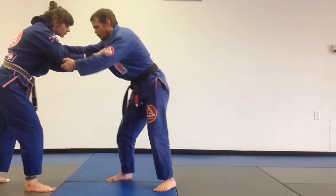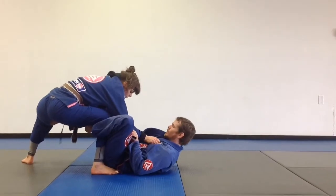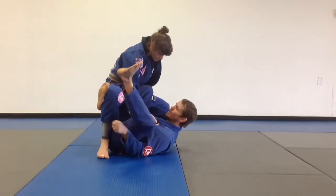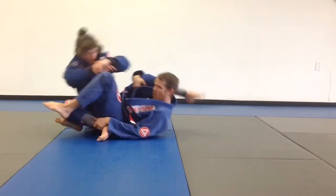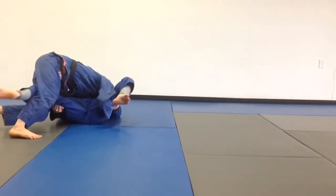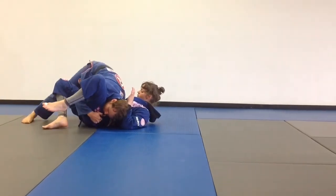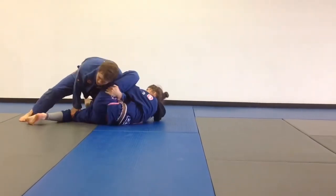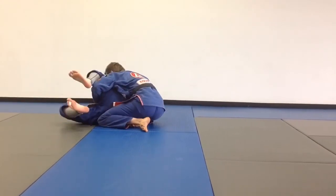Starting from standing, I'm going to pull de la jiva. My partner's going to come up, step the leg. I'm going to switch to reverse de la jiva, I'm going to control, push down, adjust to the top. I'm going to back step, release a little bit of pressure, hug, step through, and catch the collar.